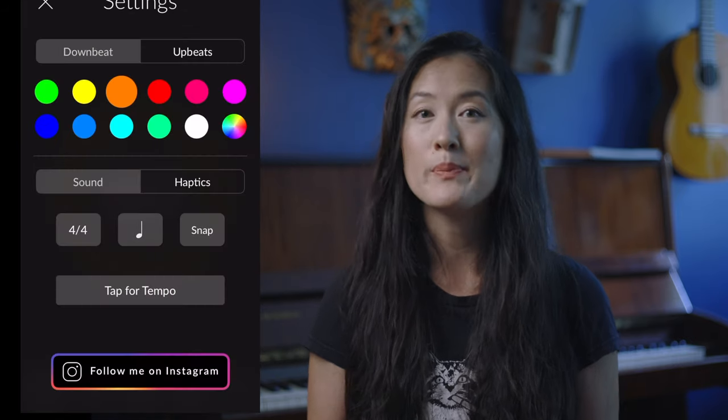If you have a tempo in mind but don't know what the actual BPM is, you can tap here for the tempo and it'll tell you how fast you're going.